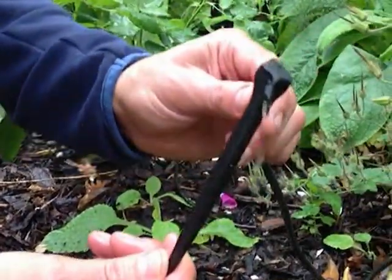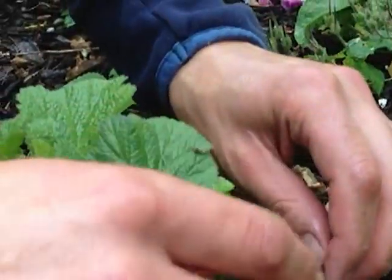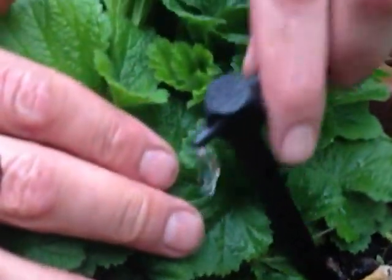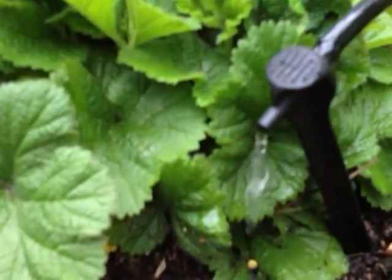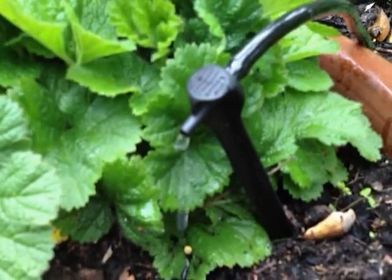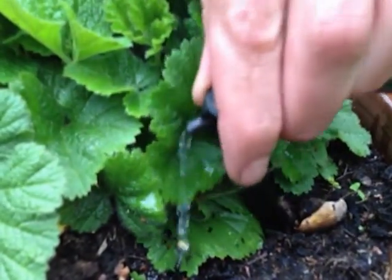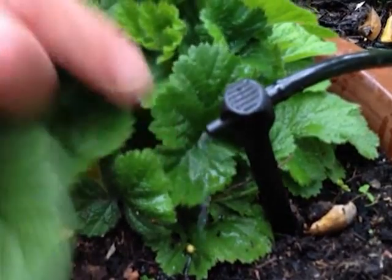Here we've got the dripper — I've got water running through it now so that's dripping as it should be. As I was saying before, sometimes if it's tilted back it doesn't look like it's working but it is actually running out. If you put it up on that level you'll see the drip. It doesn't actually seem like a lot of water coming out, but that will emit two litres of water per hour, which is a hell of a lot when you think about it. It's just a matter of working out how long you need for each pot. On the angle there it is dripping at quite a pace.